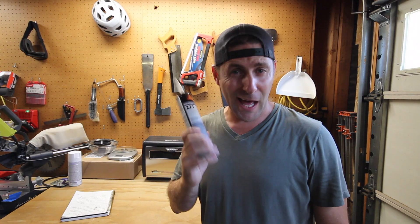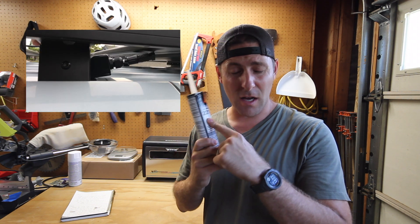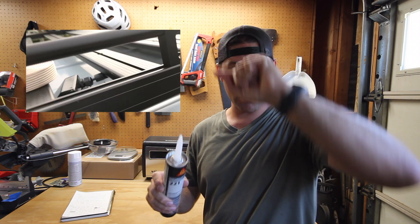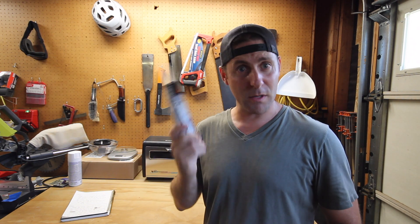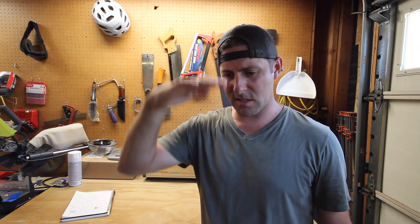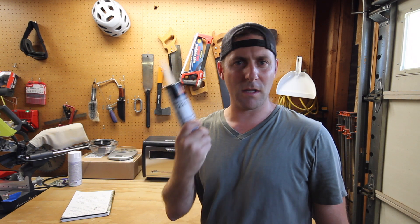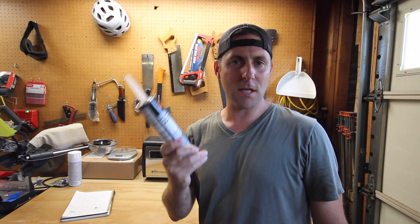Here's how I actually attached the entry housing. I put Sikaflex 221 where I initially put the butyl tape, put a pretty large bead, and then just stuck it down with a block underneath to keep it down. So I just permanently adhered the entry housing to the top of the van.